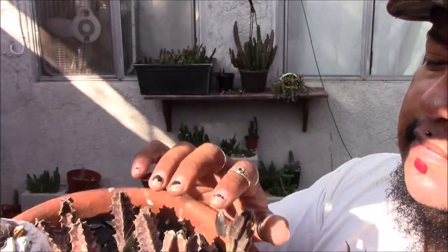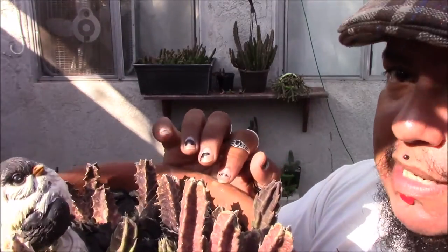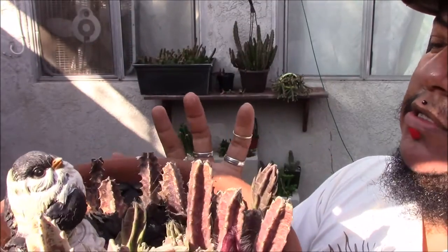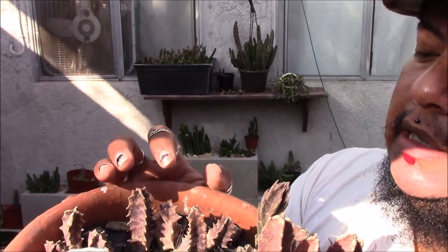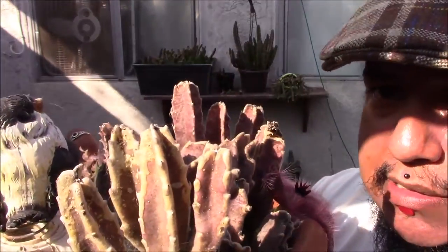In this pot I have two plants. I have this Stapalia grandiflora — I think that's what it is, I'm not really sure — and I have this Wernia zebrina. Both of them were two little sticks. Since it's in the sun full time it looks like crap.